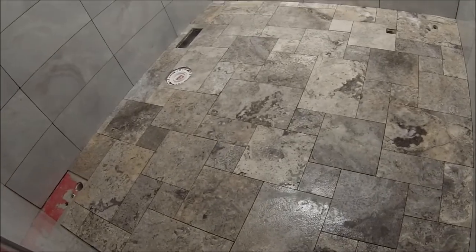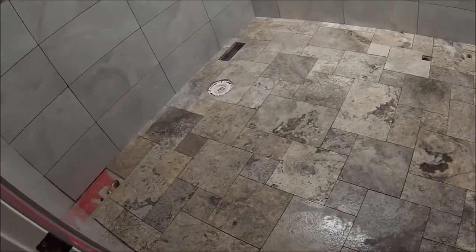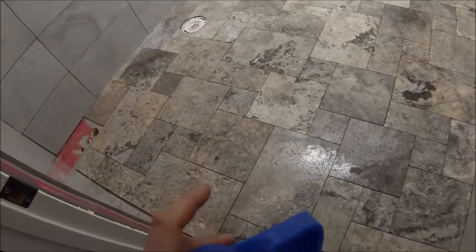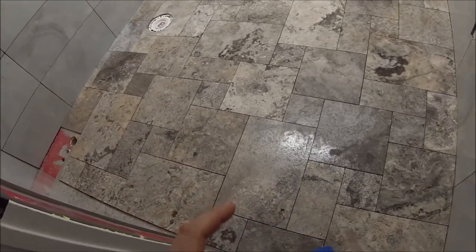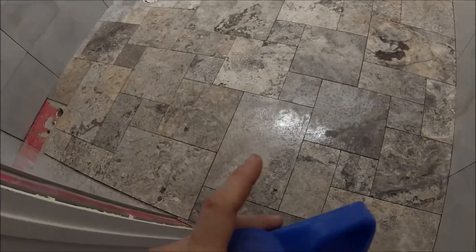Whenever you're doing travertine, marble, or any natural stone, you have to seal it. I'm going to use the 511 impregnator sealer, and I'll seal it probably twice. You have to seal the tile before you grout — if you don't, the grout will stick to everything. With natural stone, all that grout is going to want to stick into all of these little pits, and I actually want to see these little pits — I don't want them filled in.